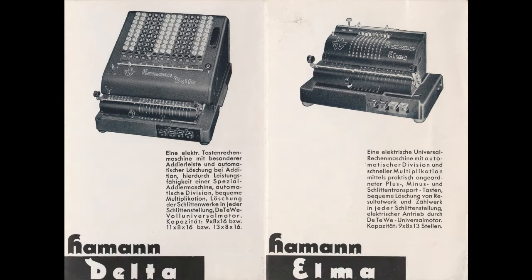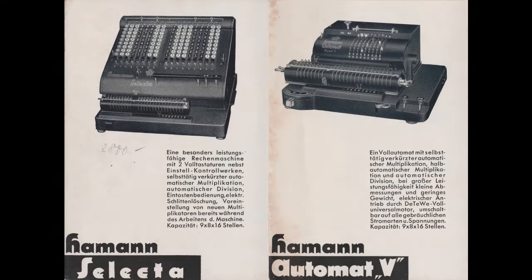The Haman Delta is one of a series of electric machines which include the Haman Alma, the Haman Selector, and the Haman Automat.